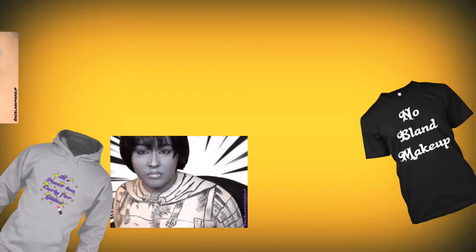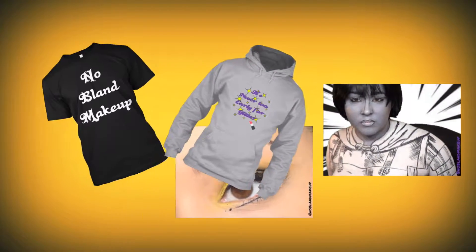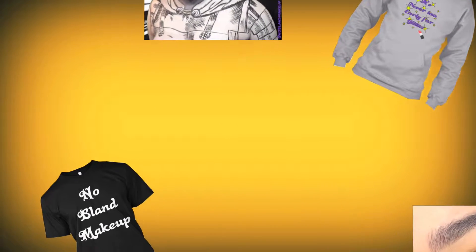Before we get into the tutorial, I have a merch store! If you guys want to get some hoodies, t-shirts, stickers, anything like that, the link is teespring.com/noblandmerch, and it actually really helps out the channel. I'll have it linked down below.